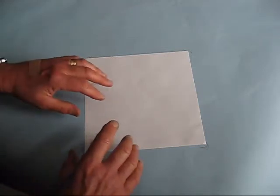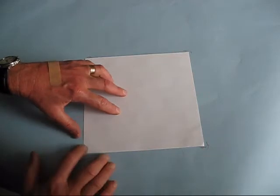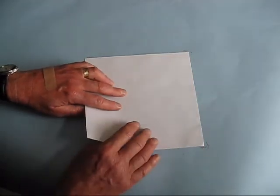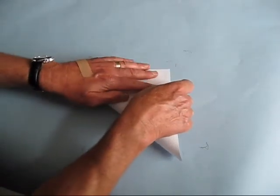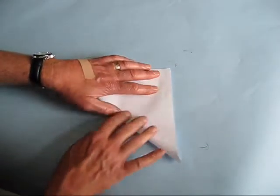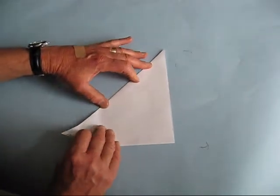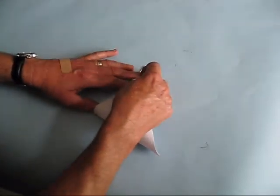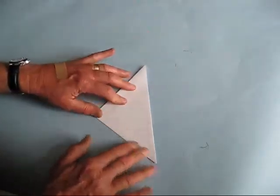Now that we don't have any birds bothering us, I'll show you how we can make this origami bird that flaps its wings — it's pretty cool. The first thing to do is take your paper; this has to be square, and it turns out to be 8½ inch square. Take a corner and bring it right over to the other corner, fold the paper so we have a large triangle. Take a corner, bring it over to the other corner so we have a smaller triangle, and give it a good crease.